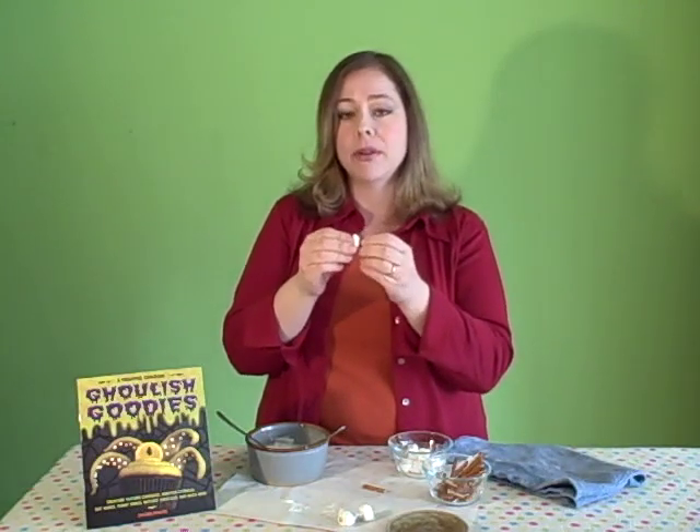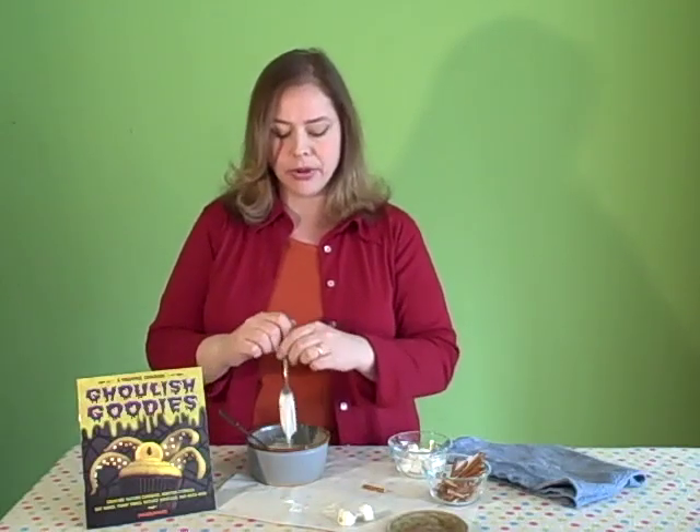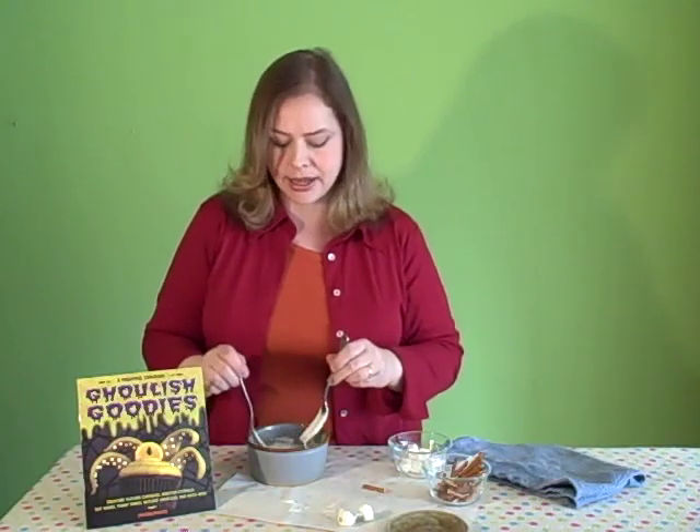I use one cup of white chocolate chips, which I've melted in the microwave for one minute — give it a good stir. If they're not broken up still, then give it another 10-second burst, but be careful so you don't overheat the chocolate because then it'll seize up.